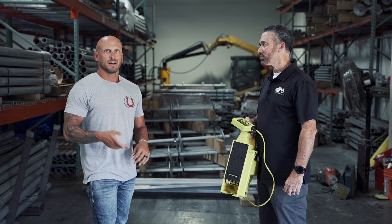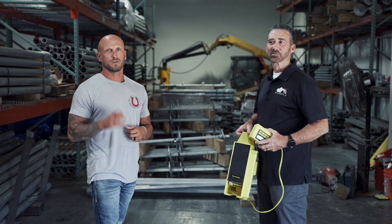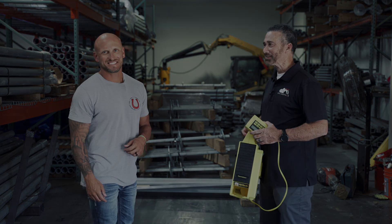Phil, appreciate it. Thank you for tuning in to another episode of You Ask, and we'll give you the answer. Till next time.